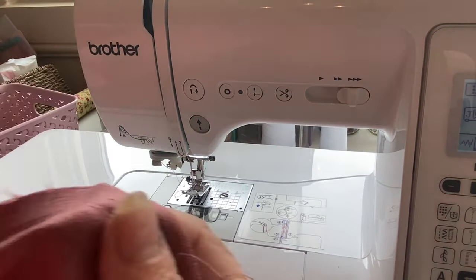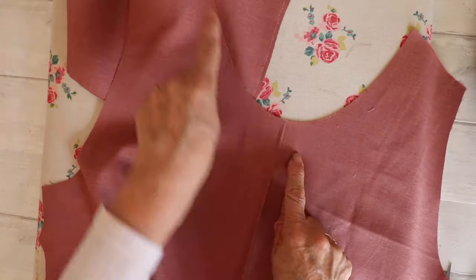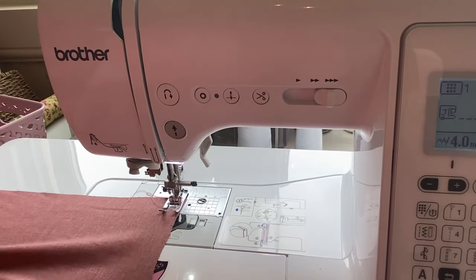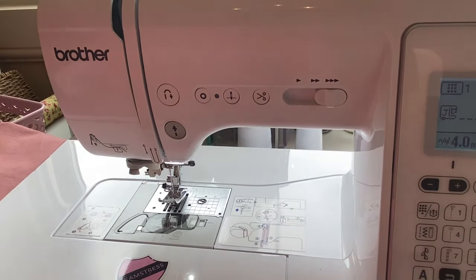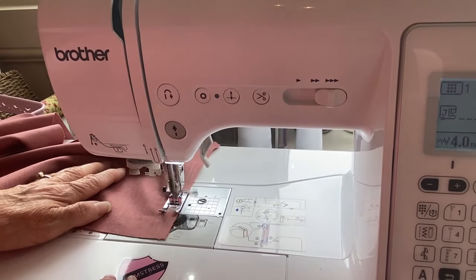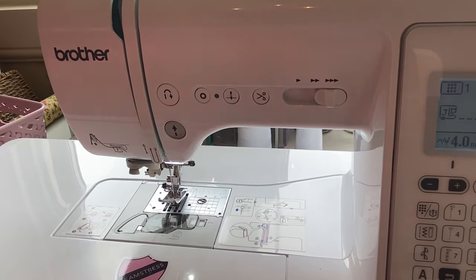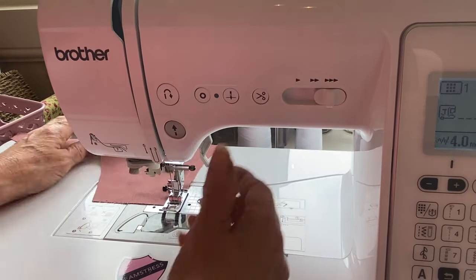Put your skirt to one side and work on the bodice pieces. We're going to do stay stitching along the neck edge of the back pieces and the front piece — this is just to stop your work stretching out while you're making the garment up.